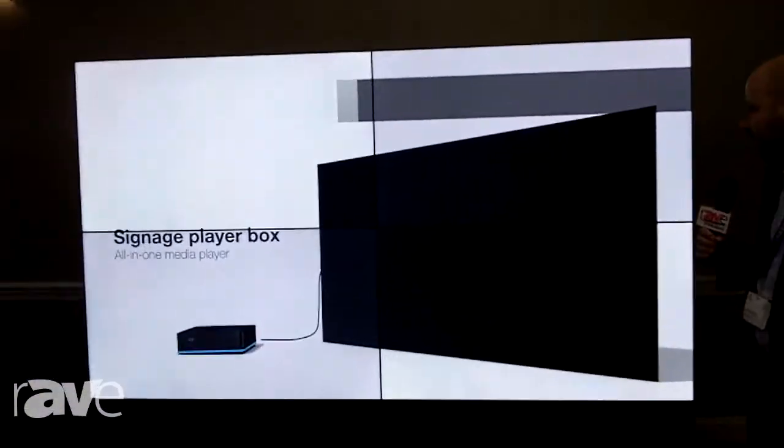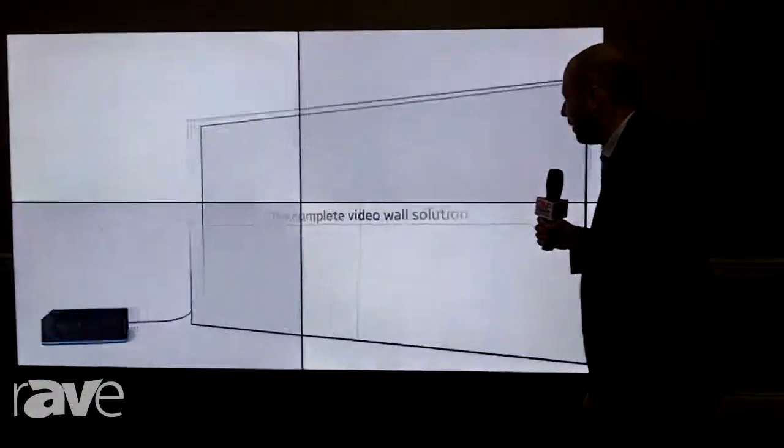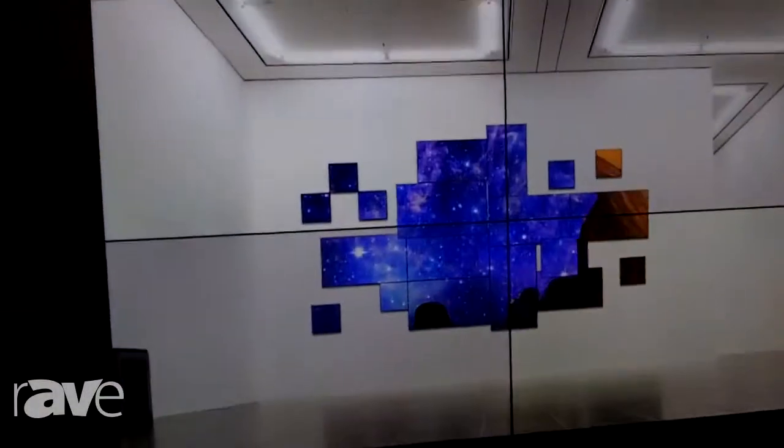Hi, my name is Lenny Klayman. I am with Samsung and we're here at the E4 show in New Jersey. Today I'm going to introduce you to a new video wall SKU that we have. This is a specialized video wall unit that's specifically designed for broadcast on-camera scenarios.